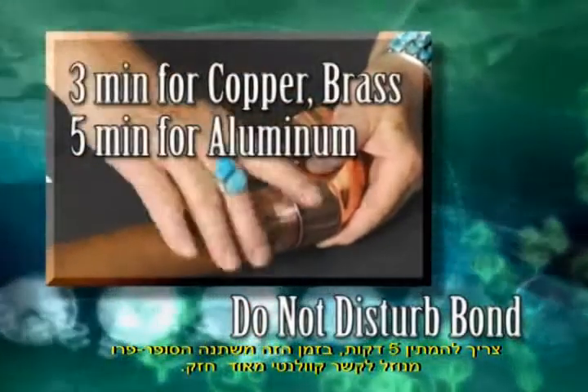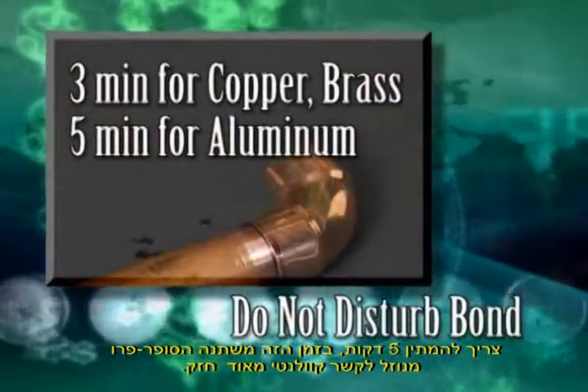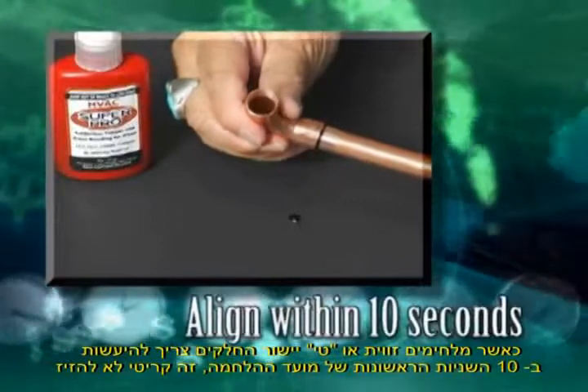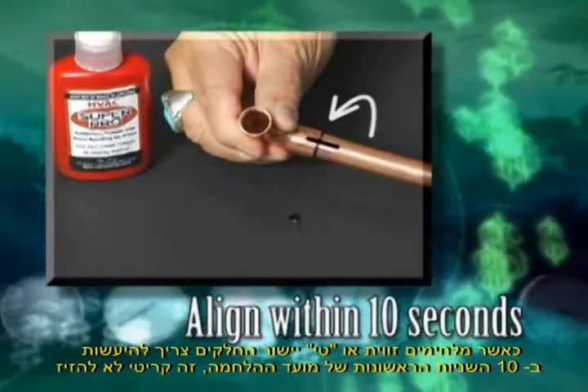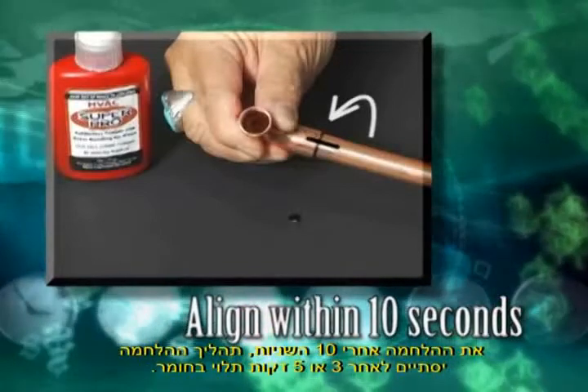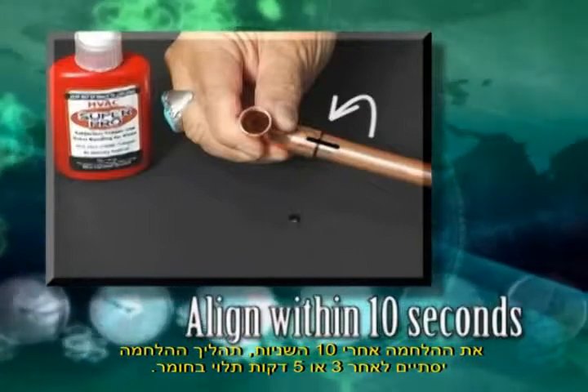During this time, HVAC Super Pro is changing from a liquid into an ultra-strong covalent bond. When bonding an elbow or T, make the alignment within the first 10 seconds of the bonding period. It is critical that you do not disturb the bond after the 10-second period and before the three- or five-minute bonding process is complete.